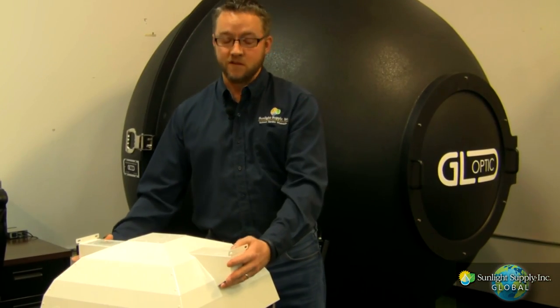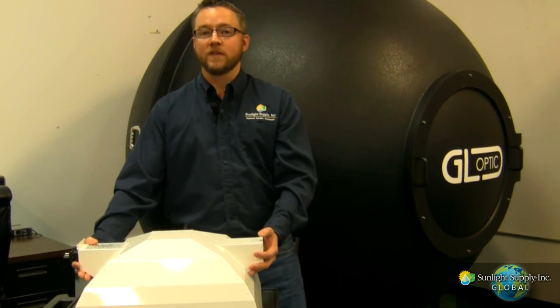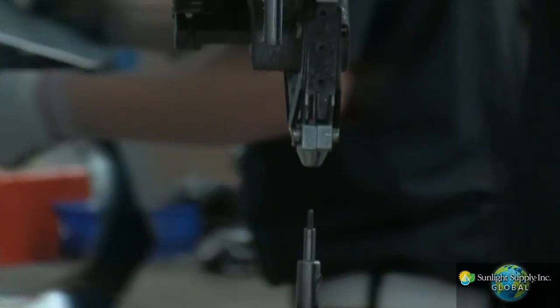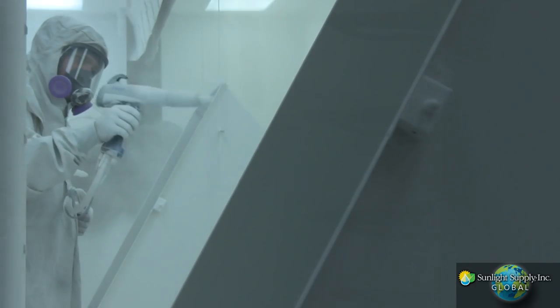Structural integrity is very important. We start with a galvanized steel body that is punched, formed, and riveted. This goes through a zirconium cleaning bath before electrostatically applied polyester powder paint is robotically applied for an even thickness, then cured at 400 degrees in an infrared oven.